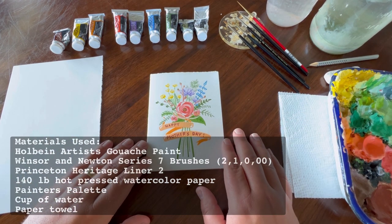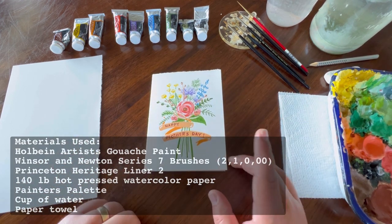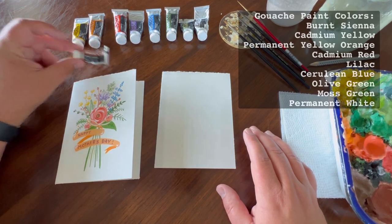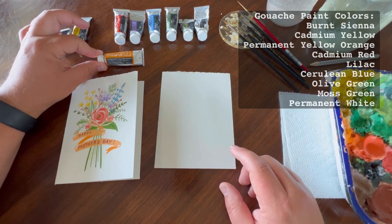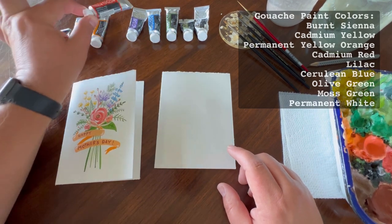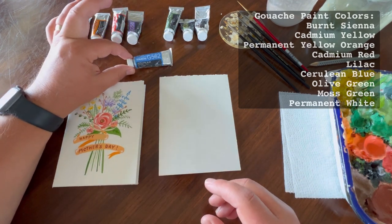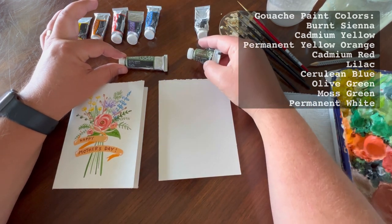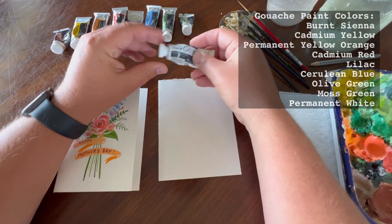You can certainly use any acrylic paint you have at home. We have several colors here, some paper, and some brushes. I'm using Holbein artist gouache paint: burnt sienna (brown), cadmium yellow, permanent yellow-orange, cadmium red, lilac (a very light purple), cerulean blue, olive green, and moss green — two different greens.